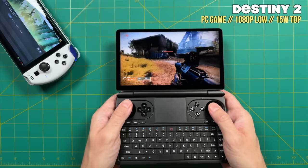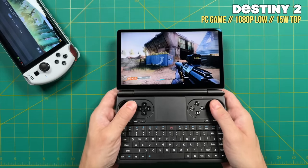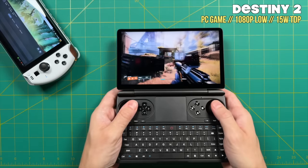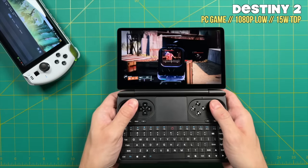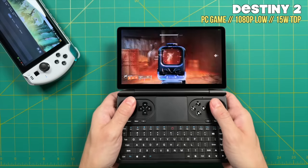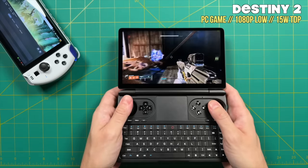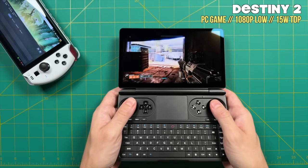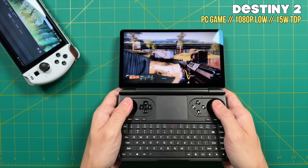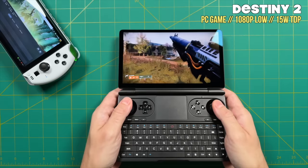Hey everybody, this is Russ from Metro GameCore. Earlier this week I did a review on this clamshell handheld PC called the GPD Win Mini. In that video I asked people to leave comments to talk about why they were excited about it. After all, I had mentioned in the video that it just didn't resonate really well with me and my particular use case. Thankfully I got a lot of feedback from people who have previously owned a clamshell or are really excited about it, and because of that I want to revisit some of the things I mentioned in my review.